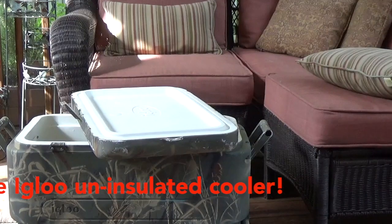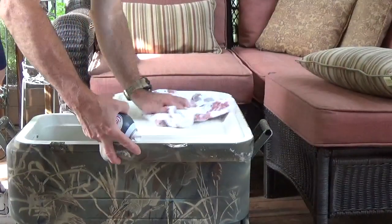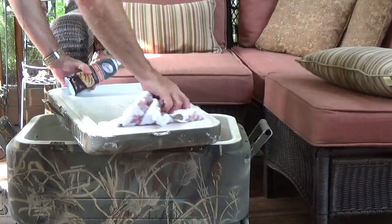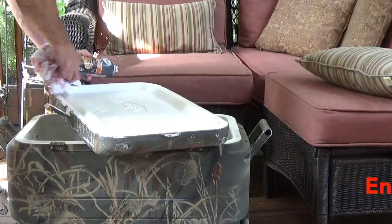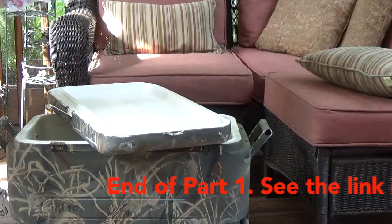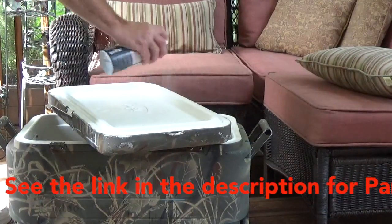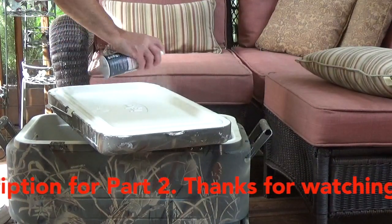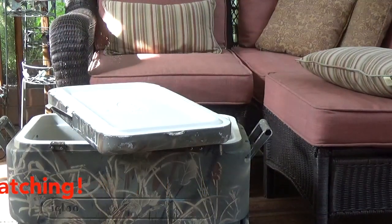Now I'm going to drill the holes. Some of the comments on the other video suggested using a non-stick spray on the lid to make any excess foam cleanup easier. So I'm drying the lid out and then I'll hit it with the non-stick, and then we've got to figure out what size hole to drill.